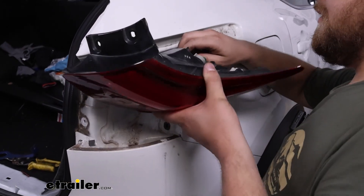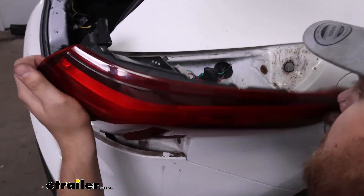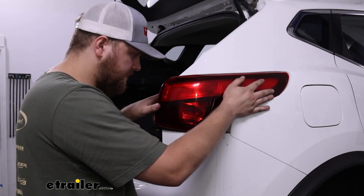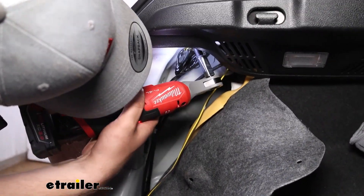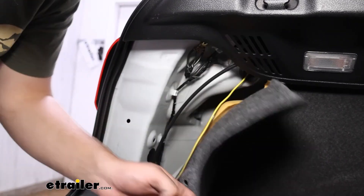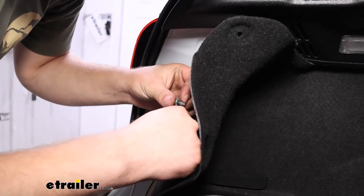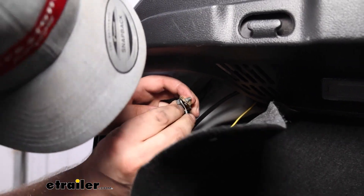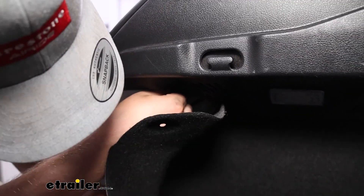Now we're going to take the last connection from our wiring harness and get that plugged in. Once you get that lined up, line up the alignment pins like we did on the other side, place it back in and slide forward. Go up to our factory ground and get that removed. Once we have that removed, take the white wire with our ring terminal, throw our bolt inside of that, then grab our other ring terminal, put that on hand tight, and then we'll figure out where our module is going to go from there.